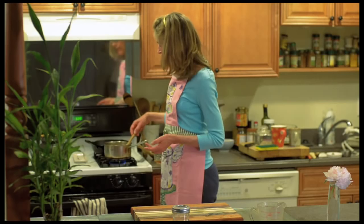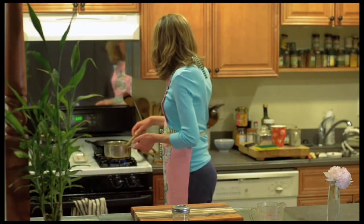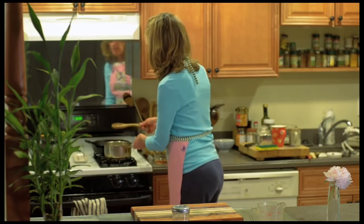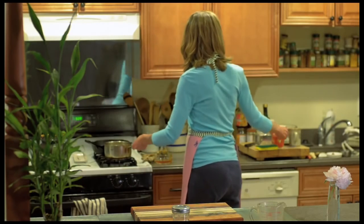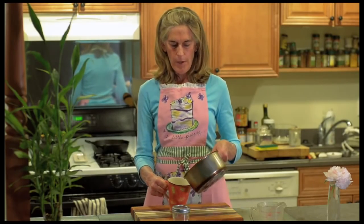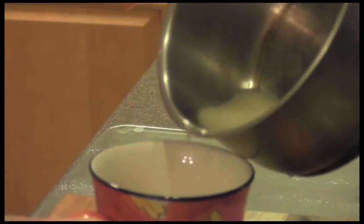Once it turns clear, take it off the stove and just pour it into your favorite mug. This is a wonderful drink to have in the evenings. When you come home from work and you're really stressed and you have sweet cravings and you want to prevent yourself from raiding the refrigerator, this is a much better drink — much healthier and very soothing.